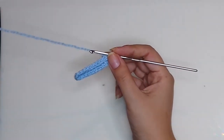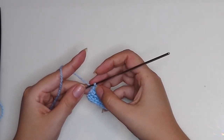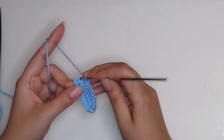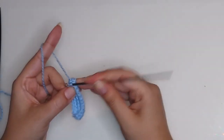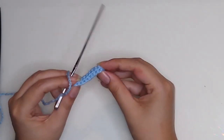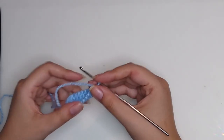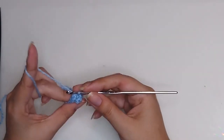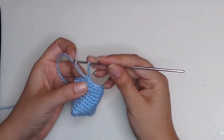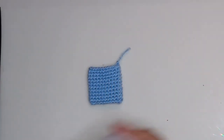For round 2, make 21 stitches and finish with a slip stitch. Turn it. From round 3 to round 11, make 21 single crochet. Make 1 safety chain and cut the yarn. Now stuff a little the back piece.